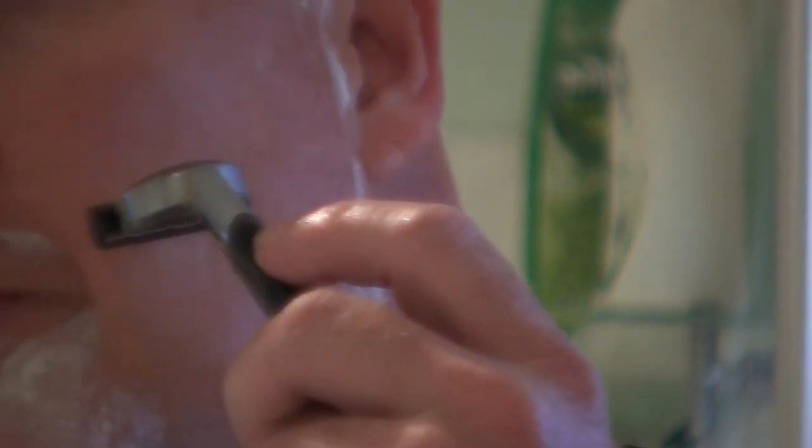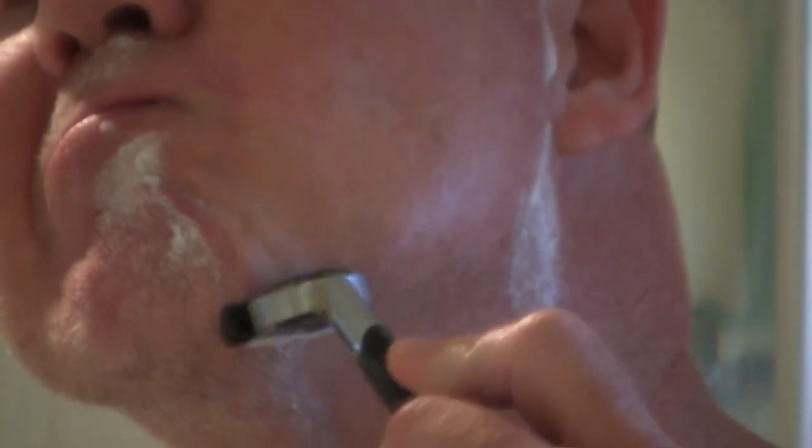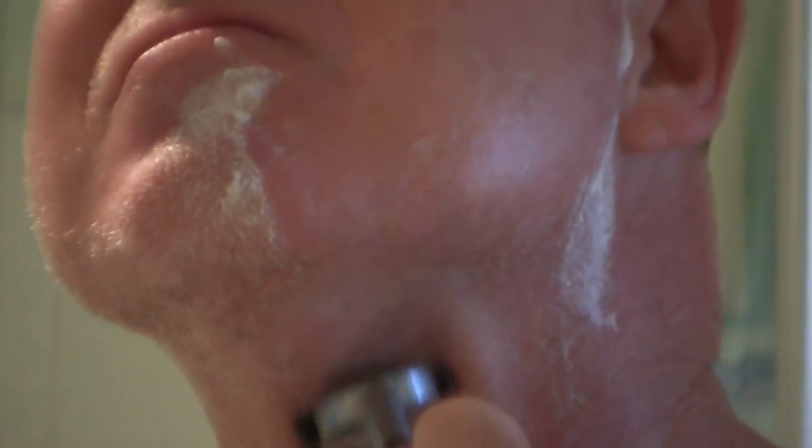We've got quite a thick beard at the moment but because I've got a sharp blade I'm just cutting right through it. When you get to the underside of the chin you can take a few strikes at it initially to get through it, because the contour of your face makes it a little more difficult and the hair tends to be a little thicker in those areas. Now I'm starting on the mustache with a nice downward stroke.